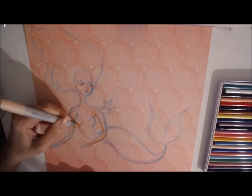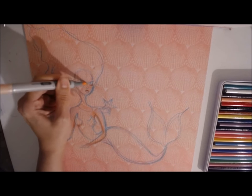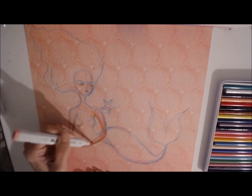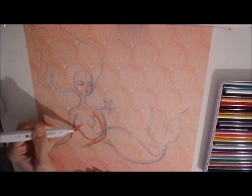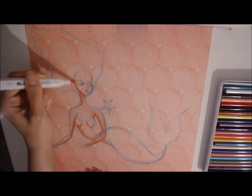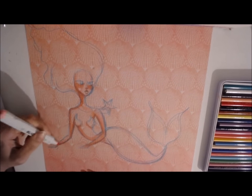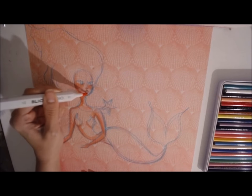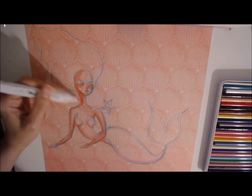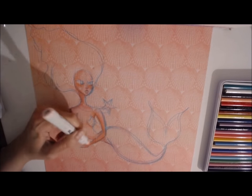I'm definitely not an expert at alcohol markers even though I have quite a few of them — I just haven't worked with them enough to really see their full potential yet. But I love the blending capacity of them. I did quite a few of these maybe last summer working with alcohol markers on scrapbook paper, because you basically have an instant background that really adds to the color and design of whatever you draw on top of it. I started out sketching the mermaid with Jane's magic wand — I used one of her blue magic wands to outline this girl.